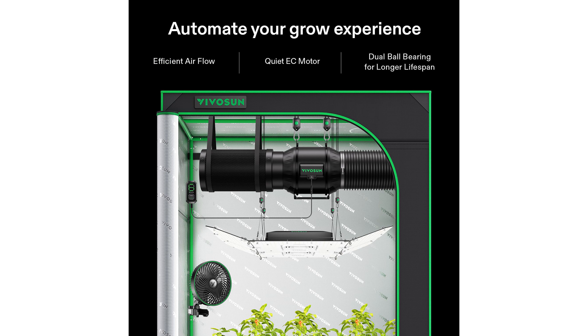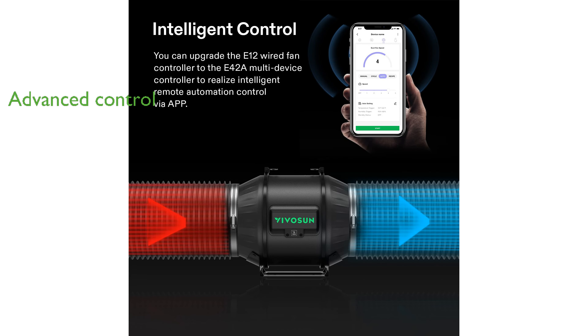The E12 speed controller provides 10 different fan speeds and features a backup memory that retains your last settings, enhancing user convenience. For those seeking advanced control, the fan can be upgraded to an E42A multi-device controller, which integrates with the GrowHub app for intelligent remote management.